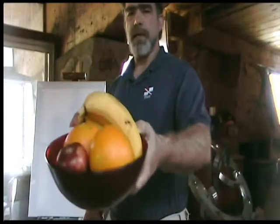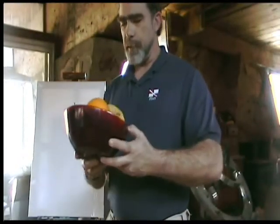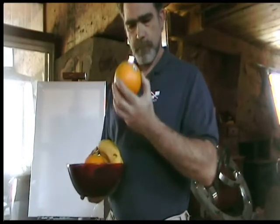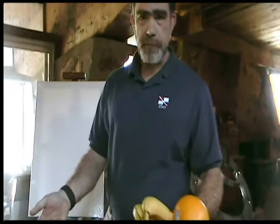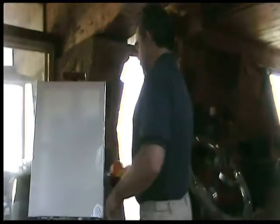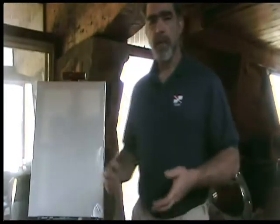Now, a subject. A lot of people ask, what should I paint? Well, if you don't know that, maybe you shouldn't even be painting. But most people like to do still life, which is essentially a bowl of fruit, usually. Now, we're not going to paint a whole bowl of fruit because it's too difficult. What we're going to do is start off easy.